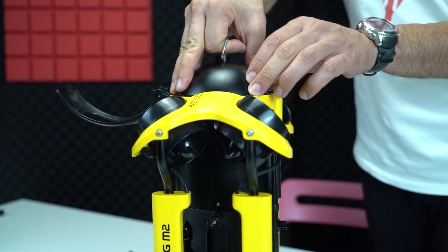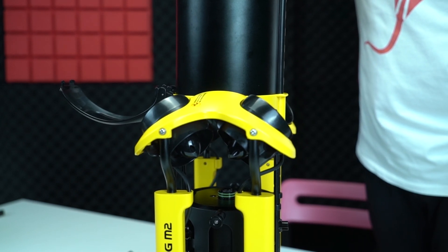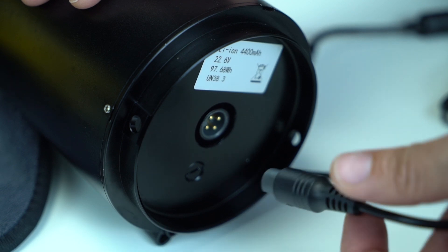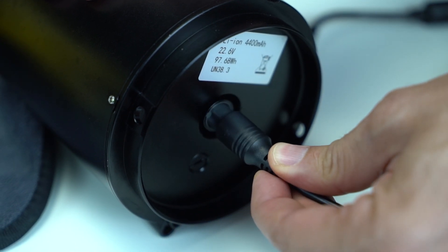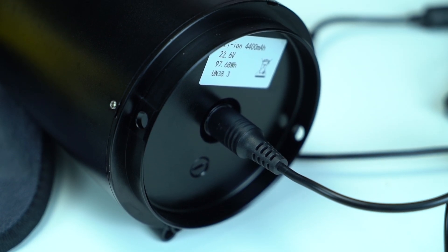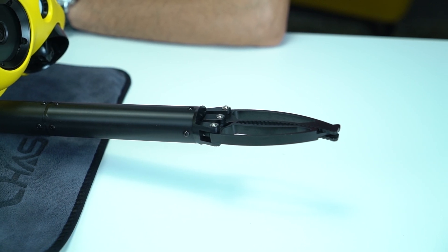Beğendiğim bir özellik de çıkartılabilir pil. Uzun işlerde pili çıkarıp şarja takıyorum; 2,5 saatlik şarj süresini beklemek yerine yedek pili takıp işime devam edebiliyorum. Drone 97 Wh lityum pil ile geliyor. Uçakta 100 Wh ve üzeri pil kabul edilmediğinden 97 Wh'lik tasarım çok güzel düşünülmüş.